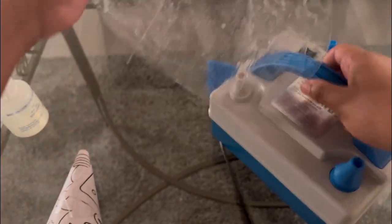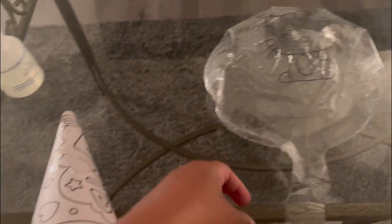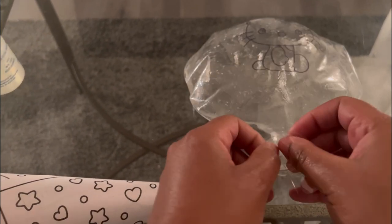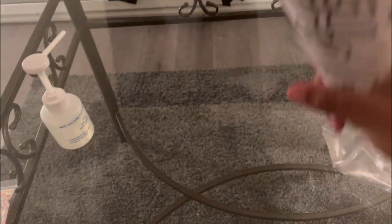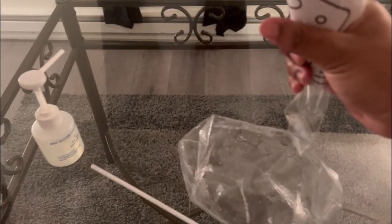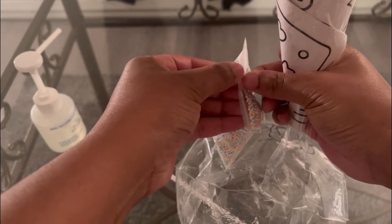The next thing I'm going to do is blow it up a little bit to kind of open it up. Then you want to take like a funnel — I don't have one so I just made it out of paper — and I'm simply going to fold down my neck. I'm going to try to open the balloon up a little bit, then take my beads and pour them in.